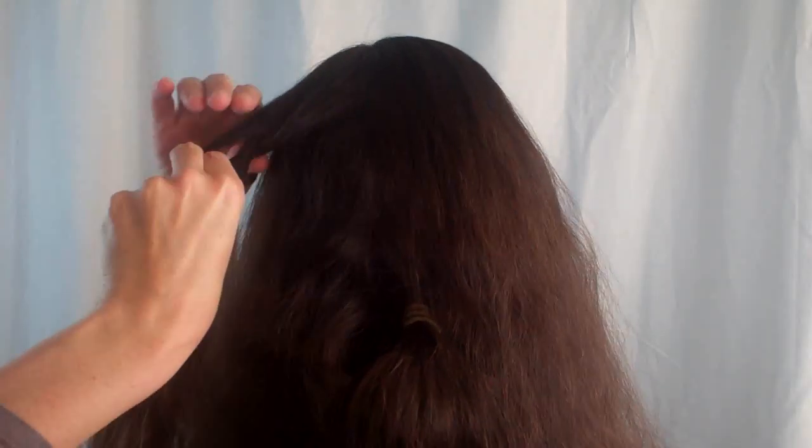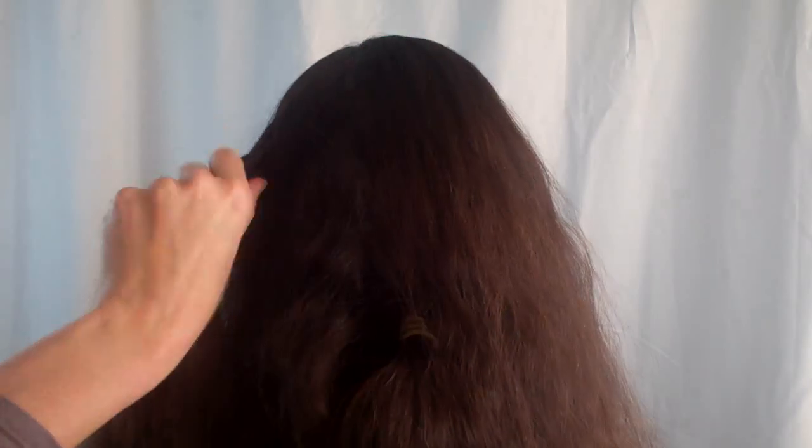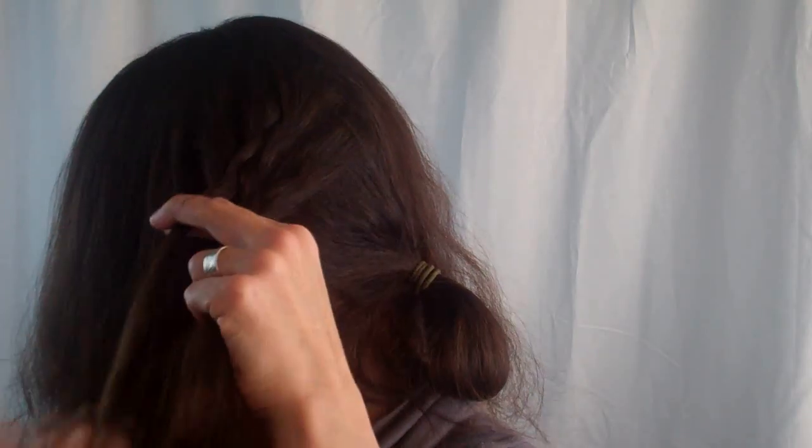Using the top of your head as the centre, brush your hair evenly around your head. Start your braid at the back centre of your head and work towards your forehead. Guide the braid as you go so that it continues from your temple straight around as if it were almost a crown sitting on your ears.